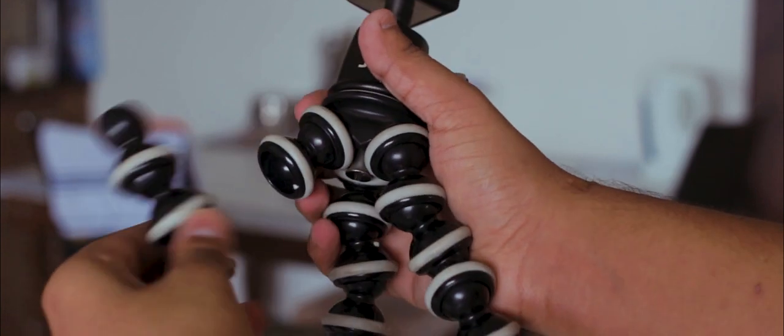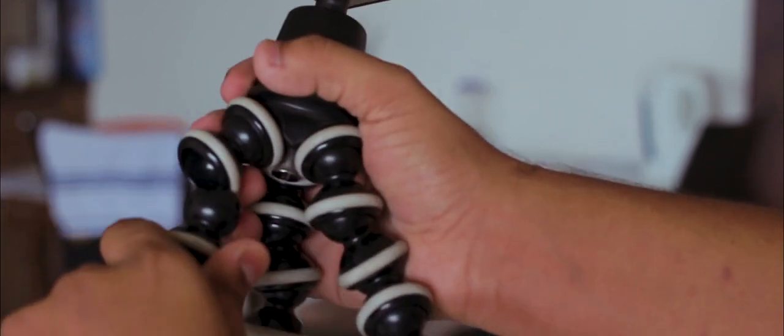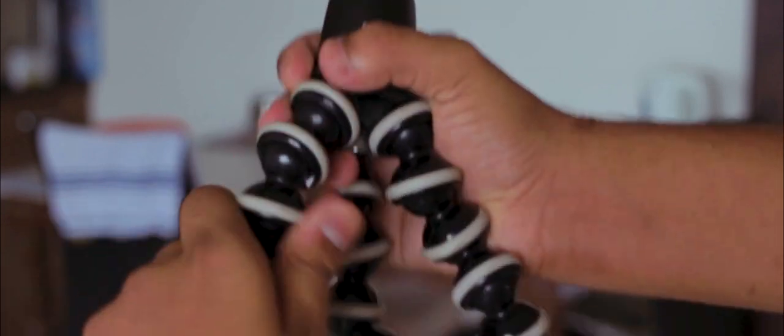That's the biggest problem I had with the Joby GorillaPod — it would just break into two parts if I applied too much pressure while bending it. With the FOTO PRO UF-O2 mini tripod, that problem has vanished. Due to the single wire design, this tripod becomes really sturdy and durable on uneven surfaces. You can literally mount it on a pole and it won't slip over, thanks to the rubberized legs that enhance the grip.